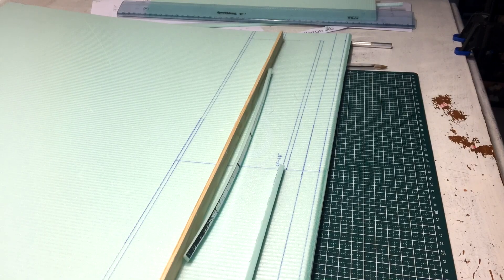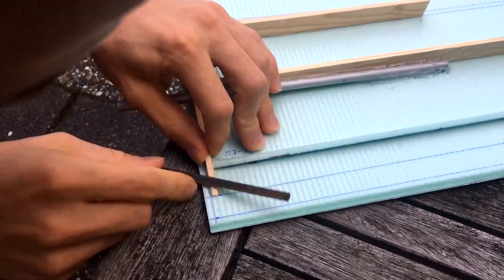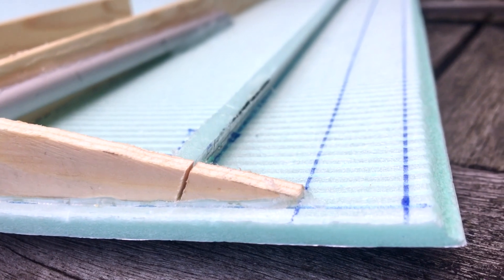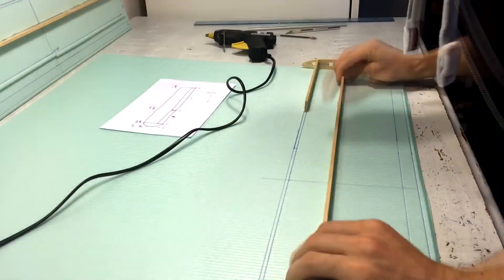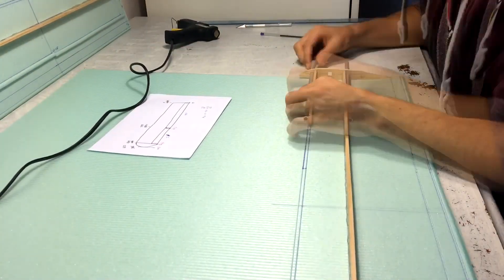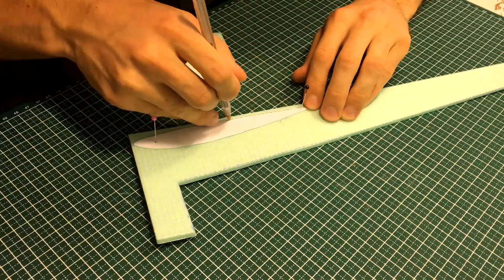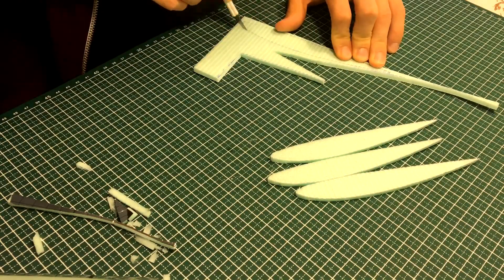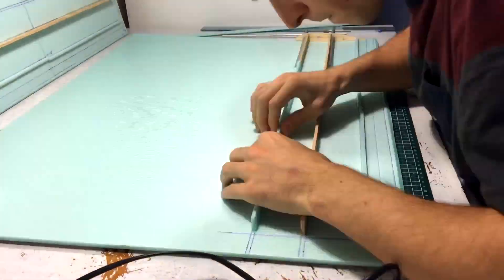A similar piece was also attached to the outer wing which will connect to the aileron. I'm making the second wing at the same time in order to make the differences between them as small as possible. The outer wing ribs are made out of foam — I carefully traced them, separated them, and attached them to the wing.